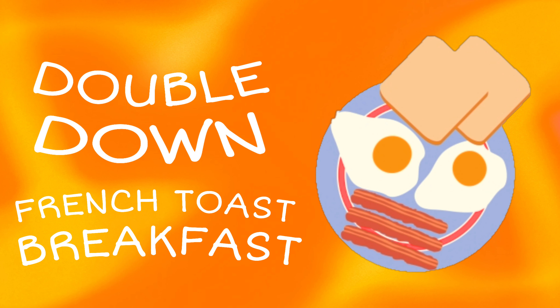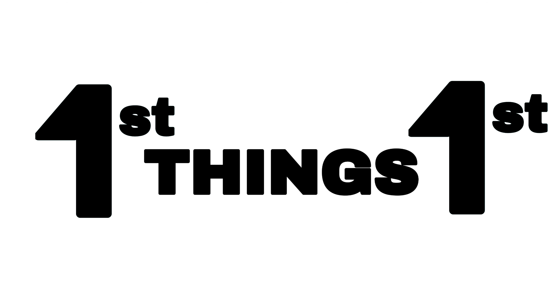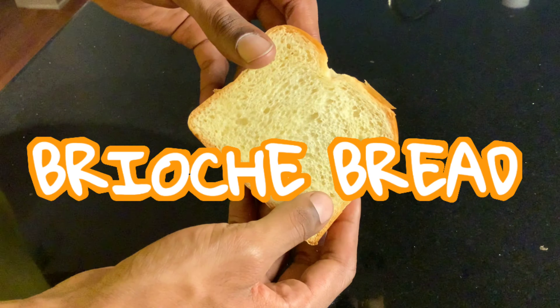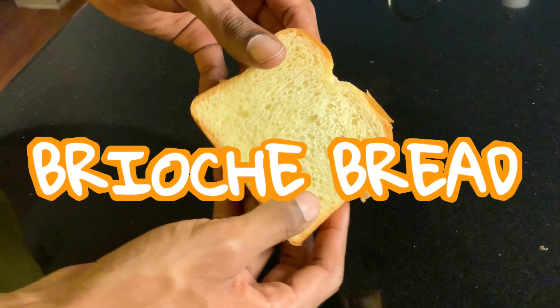Get your ass in the kitchen — today we're making my Double Down French Toast breakfast. First things first, you need to know what type of bread you're using. Right here I'm using brioche bread. It's got that firm-soft thing going on and it's cut thick. You'll see why that's important in a minute.